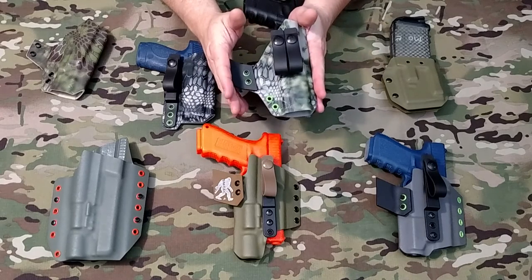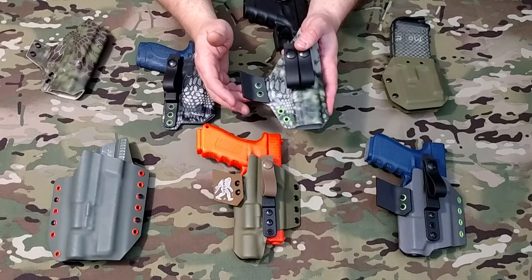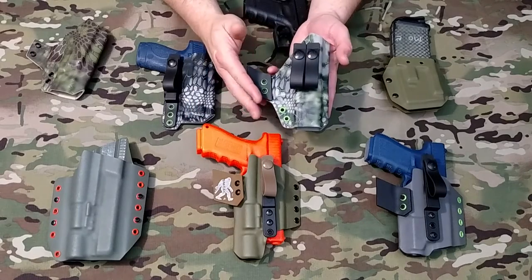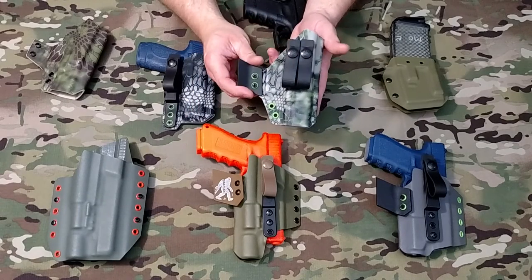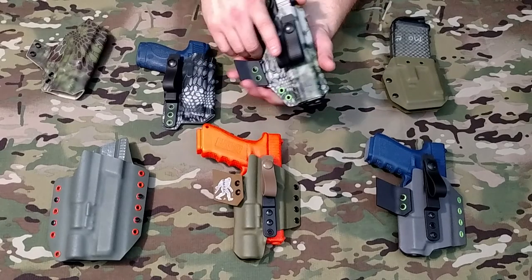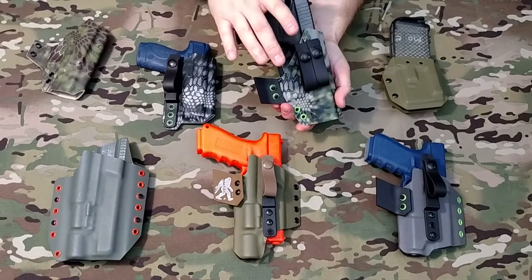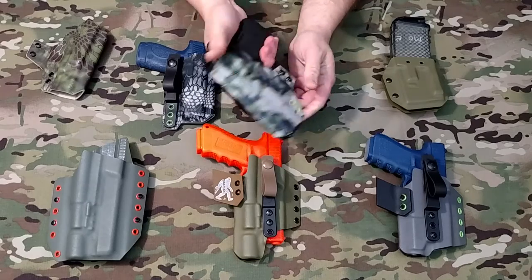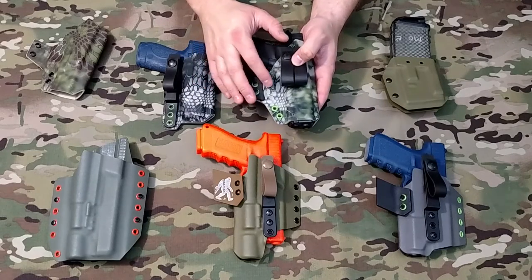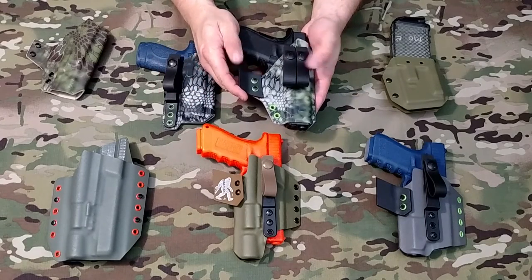These are designed specifically for appendix carry. If you wanted to carry it strong side at 3 or 4 o'clock, you could remove the wing — take the screws off, remove the wing — and carry it at 3 or 4 o'clock, no problem. This one also has that nice, solid retention, firm, and the gun comes out clean for a nice, clean draw. I'm a big fan of firm retention. This holster is in Kryptek Altitude with Toxic Green rivets — pretty cool color combination, I really like this one.